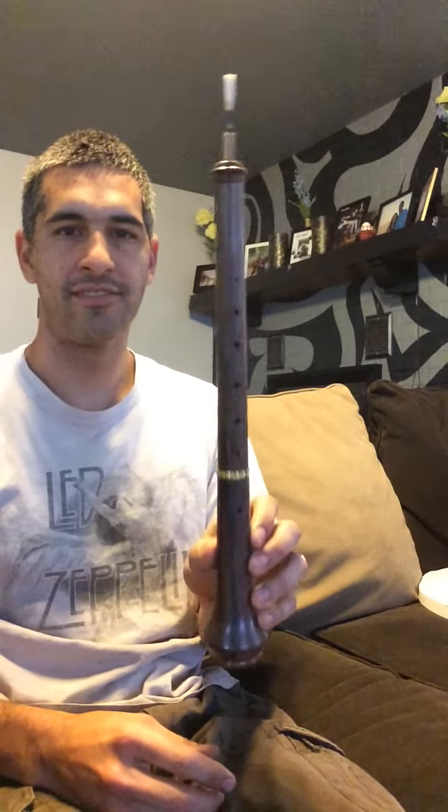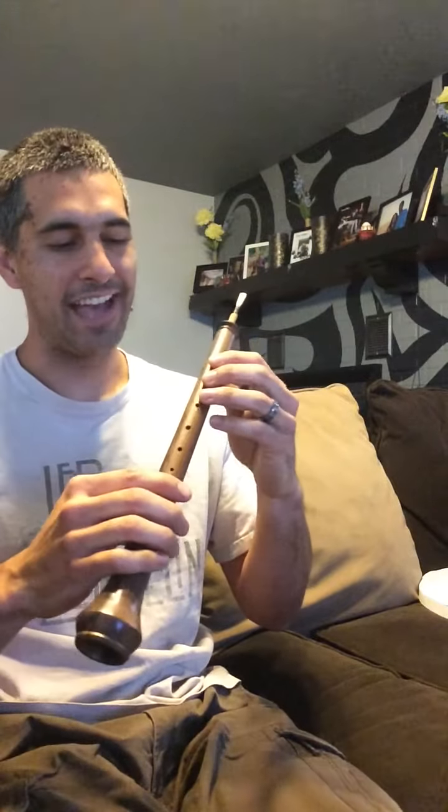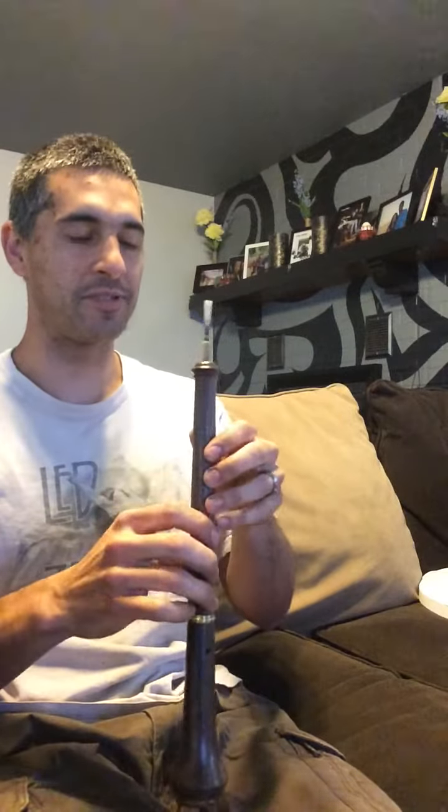I'm playing around with a piccolo oboe that I'm building. Burmese blackwood — it's a beautiful thing, and I like it. It's so small. I haven't tuned it yet; I'm just playing around with the holes in the positions I drilled them.